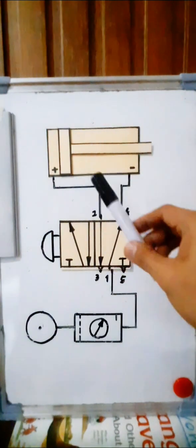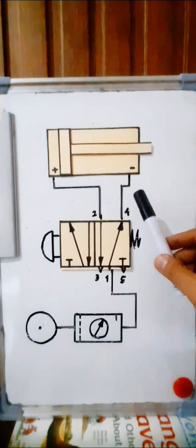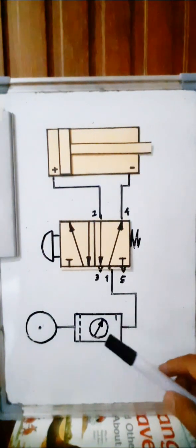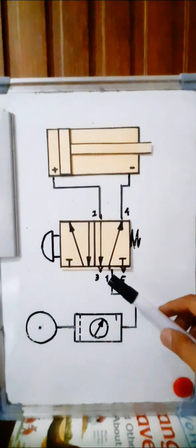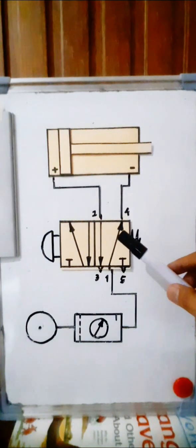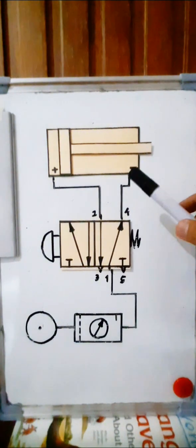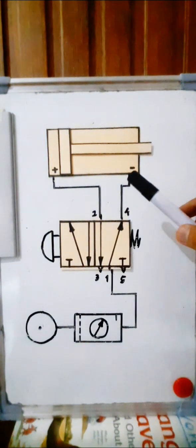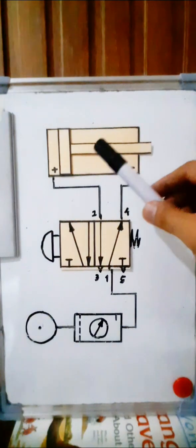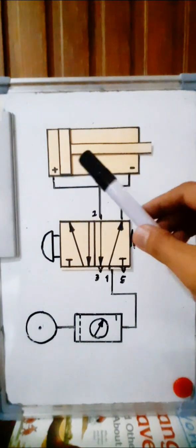The double acting cylinder has no spring, and it has two ports. That is the difference between the single acting cylinder and the double acting cylinder. Initially, the air from the compressor is injected into the FRL, and then the output is injected into port 1 of the 5/2-way valve. The air flows into the negative chamber of the double acting cylinder. The piston rod is initially in the backward position — the negative chamber is filled with compressed air.